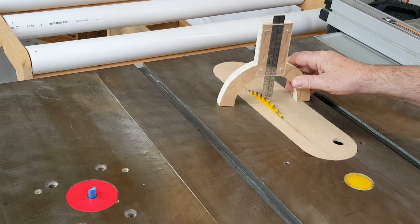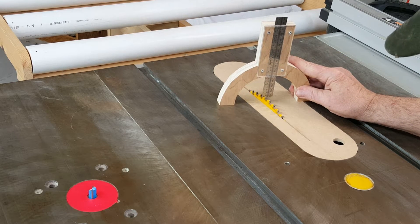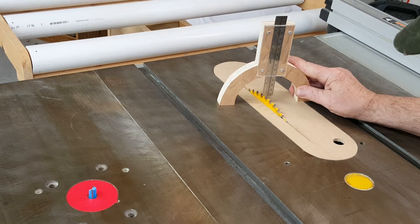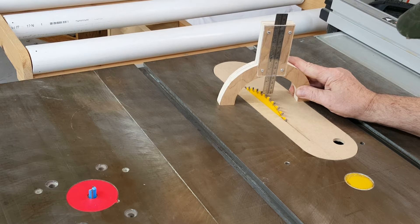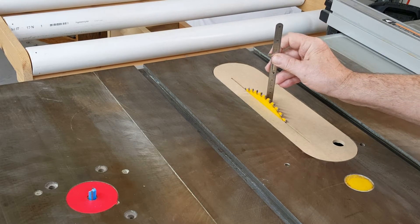Another advantage is that it can stay here in position while you raise the blade, so you can get a constant reading until you're at the point you want to be, instead of coming back up here and measuring each time after you raise.